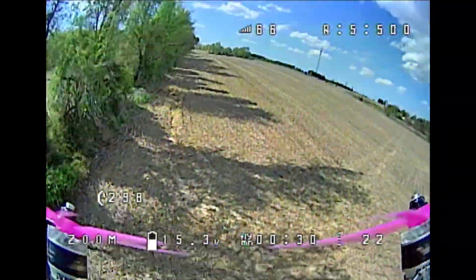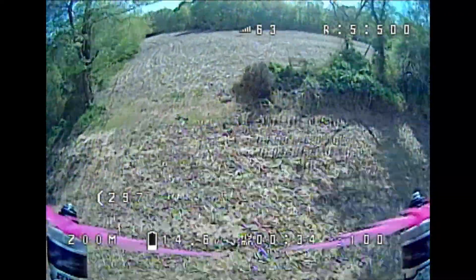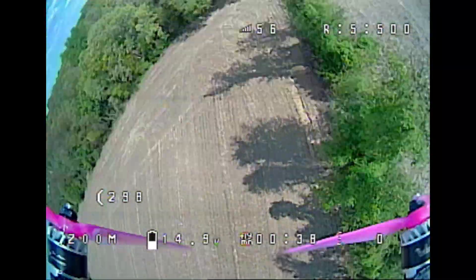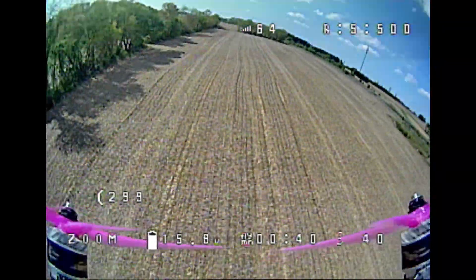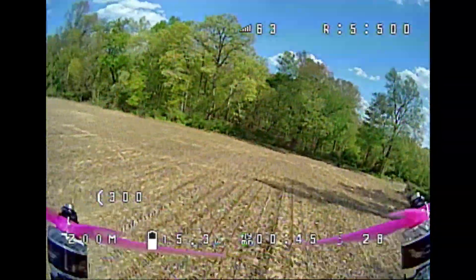The thing is like 380 grams all-up weight and it's on 4S too. So you wouldn't think it's super powerful — it's a little bit saggy, but you know 4S is like that.